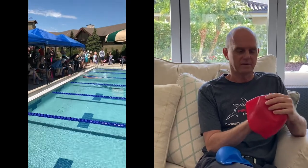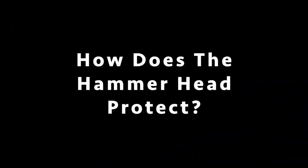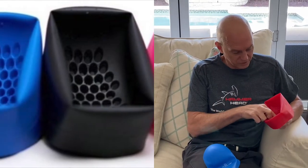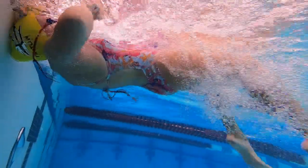Hundreds of accidents happen every single year with head strikes and wall strikes, and one is too many. What it does is it offers these invisible pillars that are inside the cap that actually provide that extra layer for any kind of accidental hits that children or adults have with each other or on the wall itself.